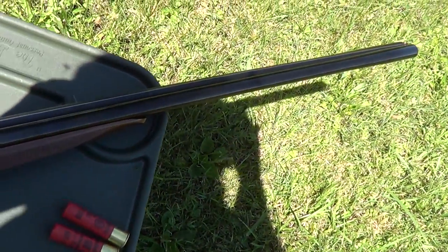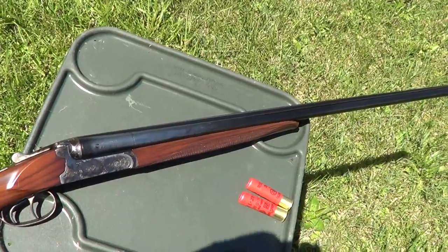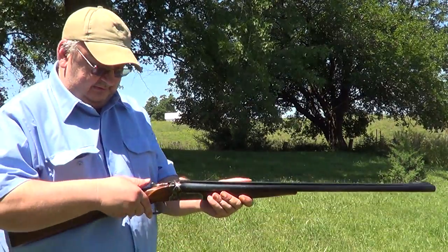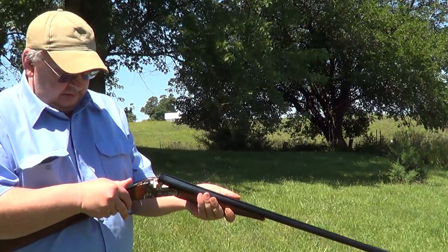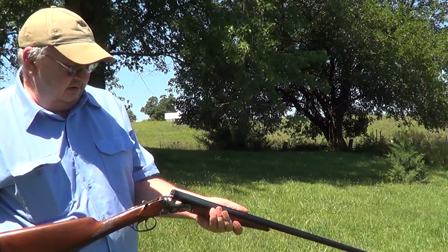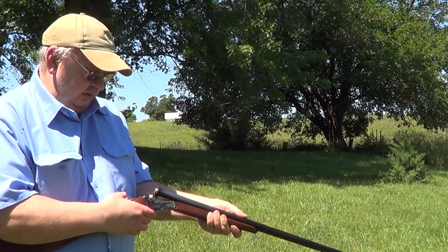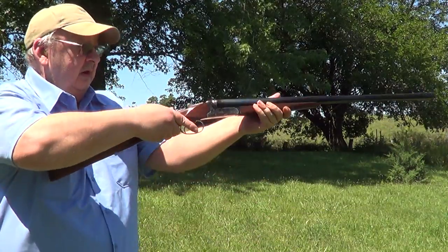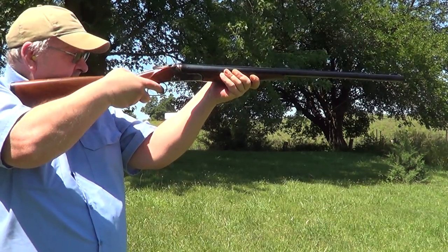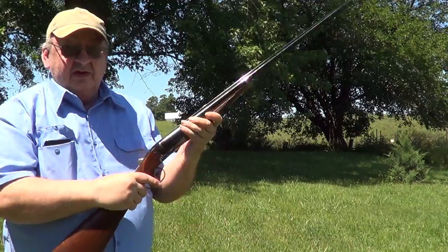Nice little double barrel shotgun. I'll get this thing loaded up and we'll get just a few rounds on camera with it. It still has some kick.